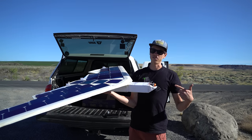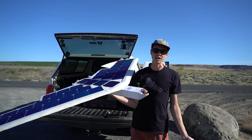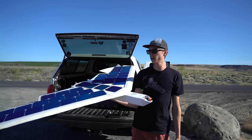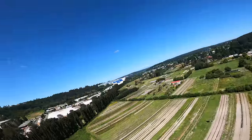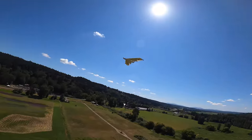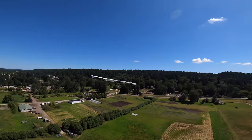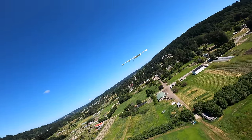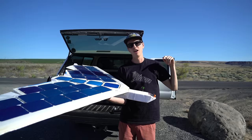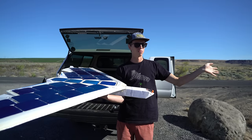In the last Solarplane V4 video, I flew for eight or nine hours and proved it could sustain itself on solar power, but flying in a circle isn't very practical or interesting. So today we're going to take off and fly a waypoint mission I've pre-programmed — out east about 50 miles, then south, then back west another 50 miles. It's like a 100-mile waypoint mission.